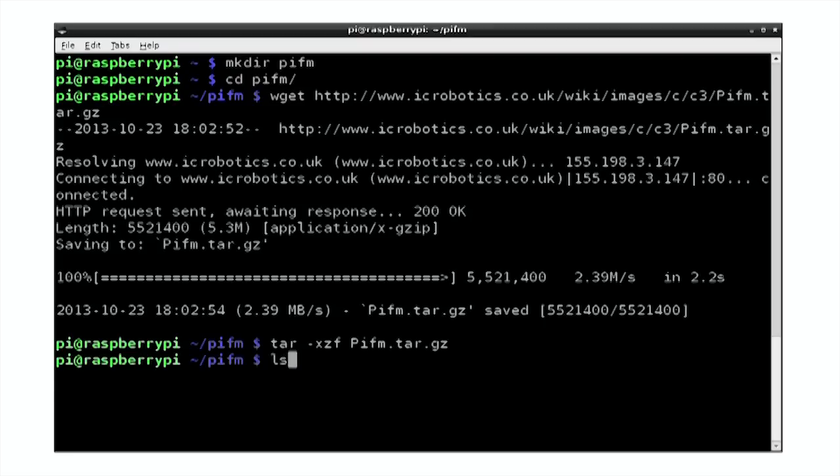If we have a look at what's in the directory now, we'll see we've got a file called pi_fm, which is the program we're going to use, and then we've got a file called sound.wav, which is the music we're going to play.